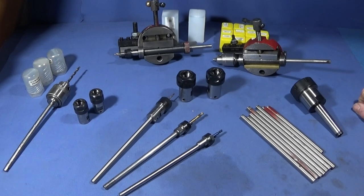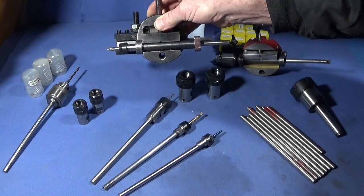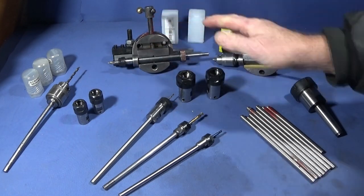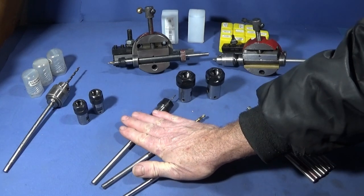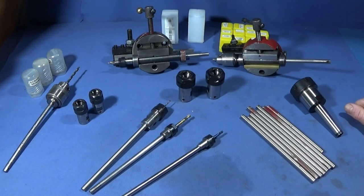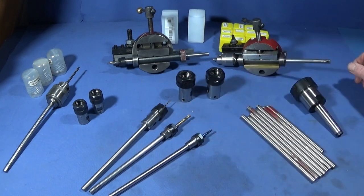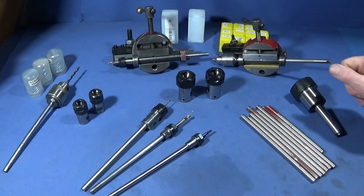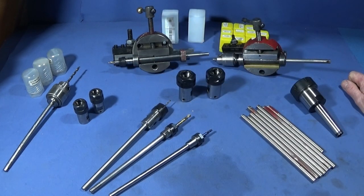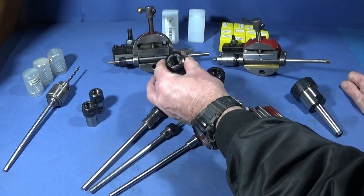In this video I'd just like to show you some new tools that I've got for the Chinese mini lathe and the Myford ML7, to go in my collet chuck tool post system. These are tools that you can use preset, so you can save a lot of time having drill, centre drills, or milling end mills set up in ER11 collet chucks, or even an ER16 or an ER20.